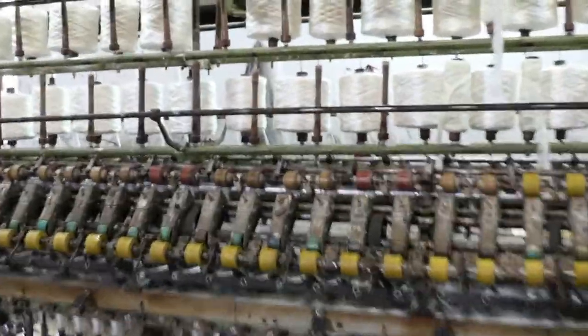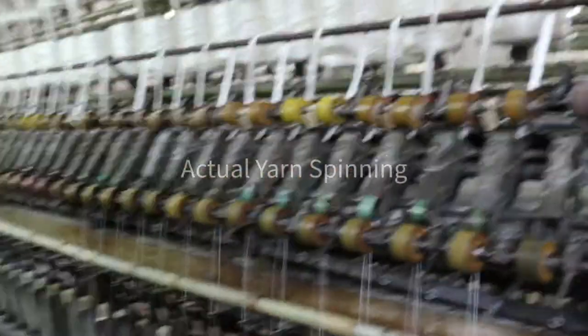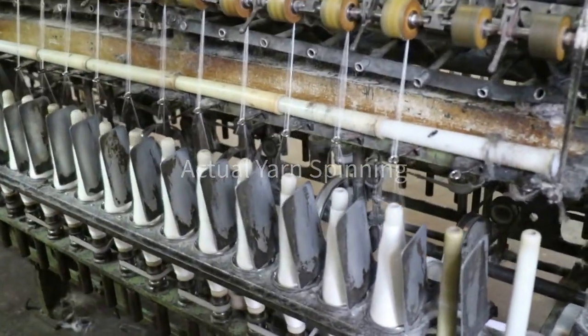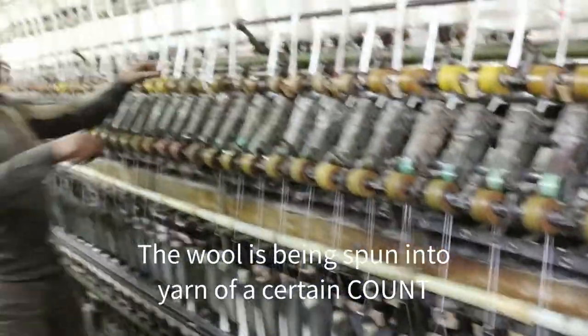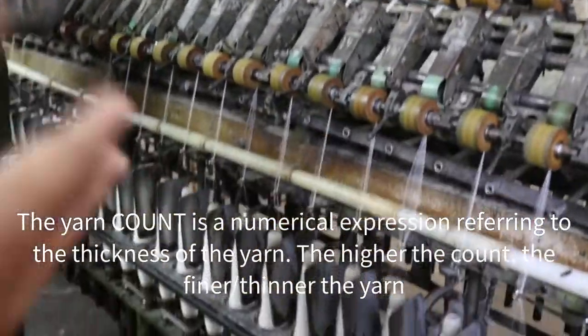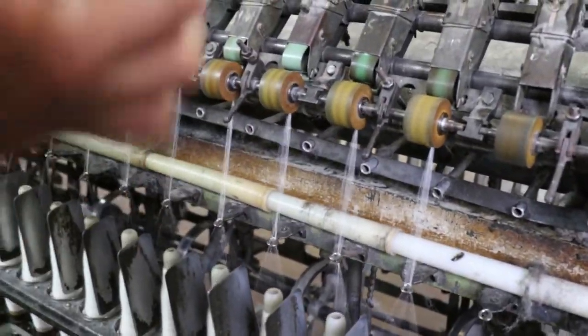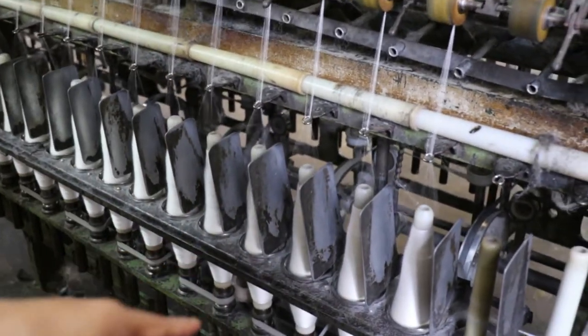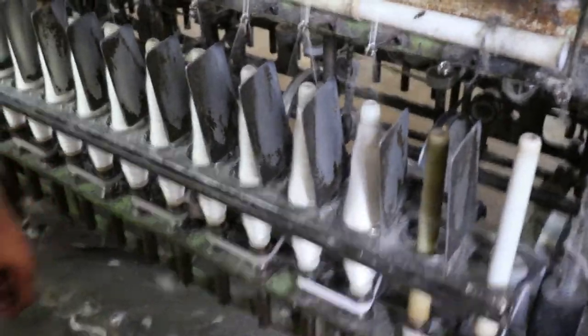Now the spool is on the spinning machine and it's actually spinning into real yarn of a certain count. A production run is calibrated for one count — maybe a 30 count or 60 count — and the machine ensures the fiber from the spool is drawn into yarn of the required thickness. That finally turns into a smaller cone of actual yarn.